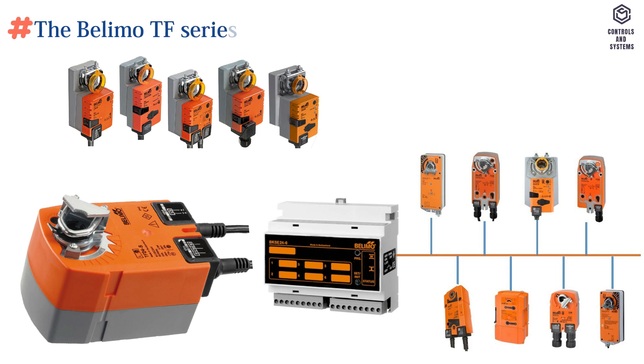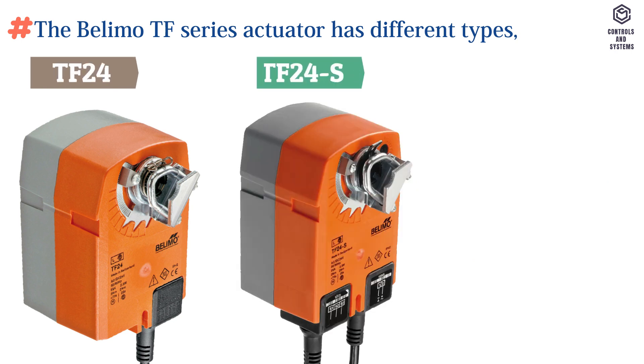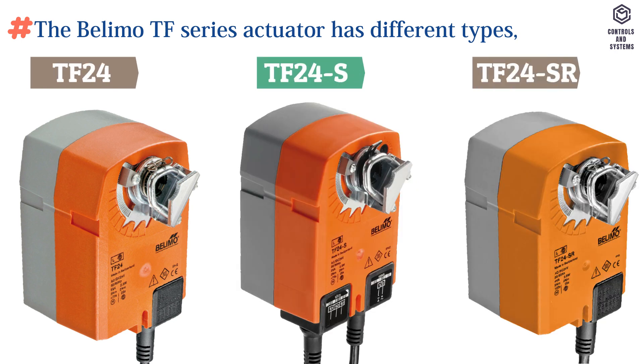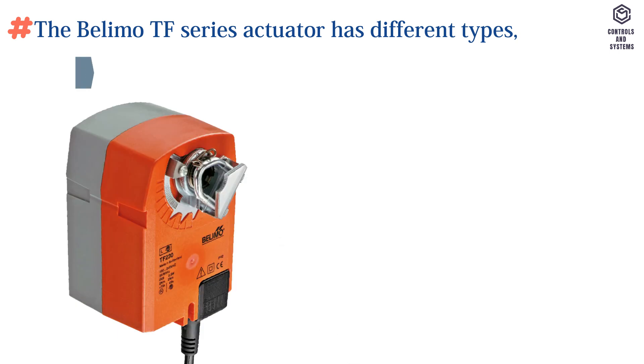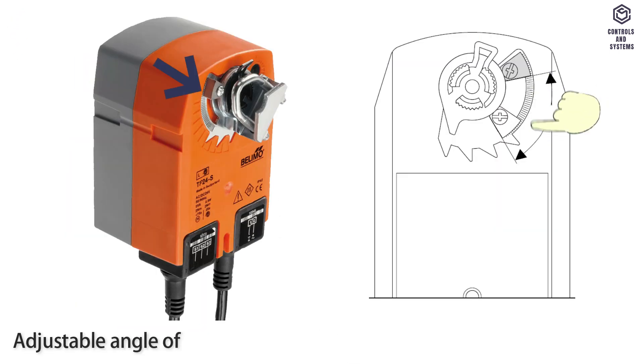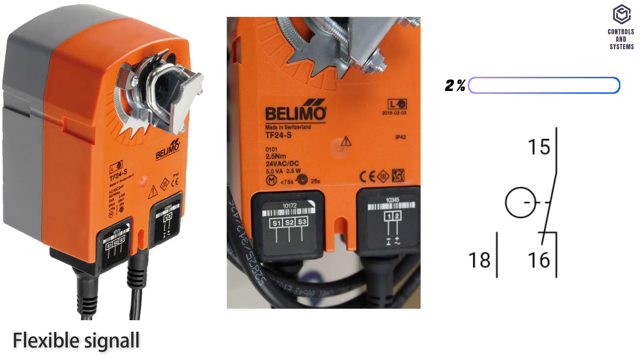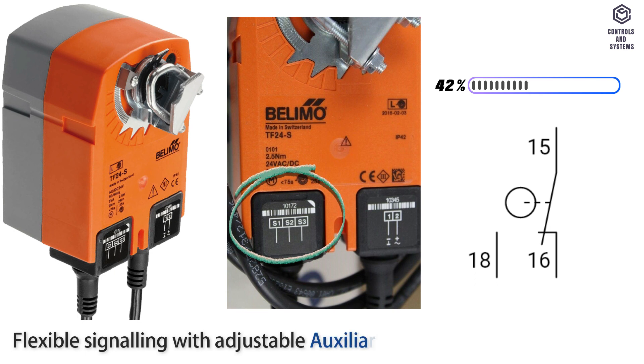The Belimo TF series actuator has different types: TF24, TF24S, TF24SR, TF230, and TF230S. Adjustable angle of rotation with mechanical end stops. Flexible signaling with adjustable auxiliary switch, 0 to 100 percent.